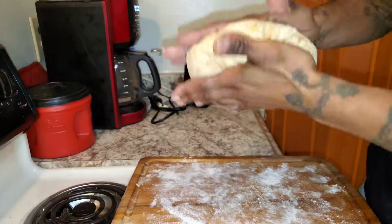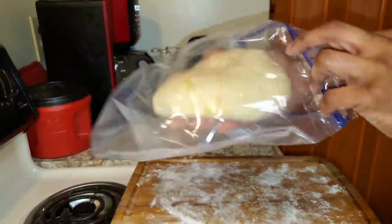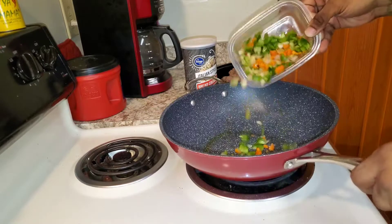After you do that, mix it all up — you wanna mash it, mush it. Once you get that dough consistency just right, you know you did it right. Put it in the refrigerator for about 30 minutes and we're gonna come back to it.